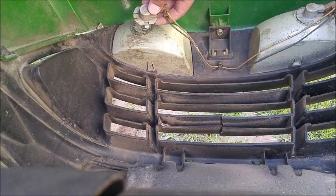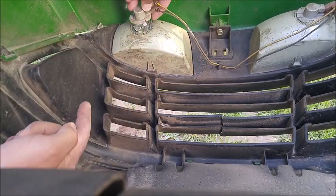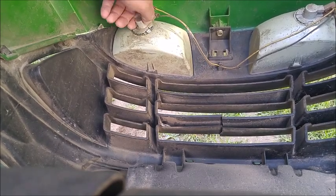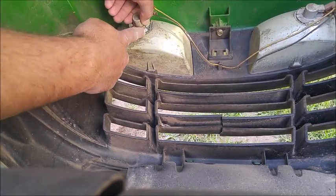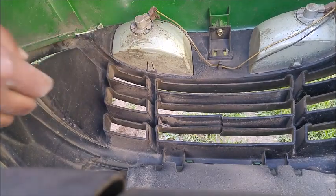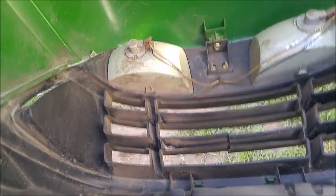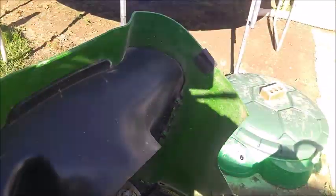Up here — I'm not going to move the camera — just get that in there. See that little tab? That goes in there, twist, and once you twist you're good to go. You can do the same thing on the other side.